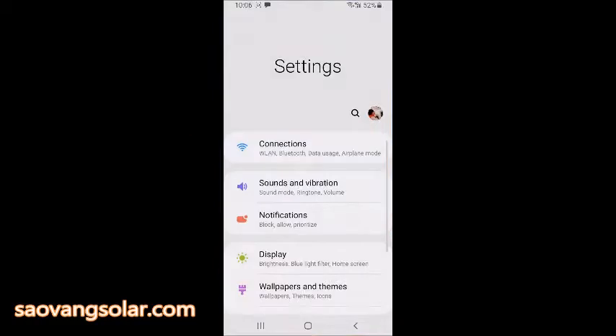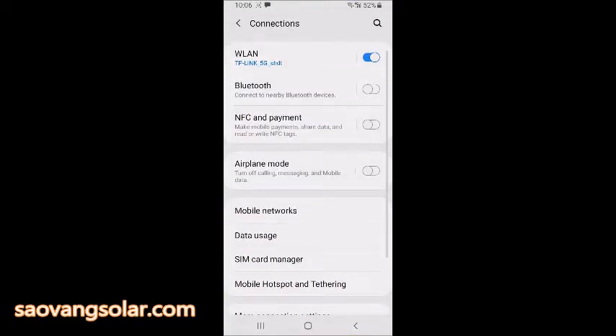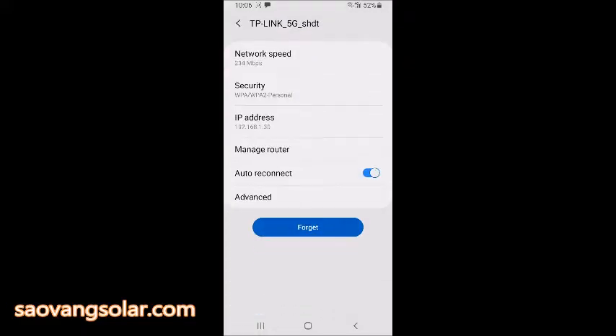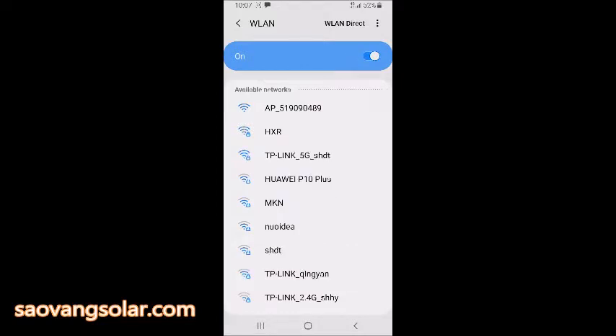First, go to your phone settings, then Connections. For this video, I'm using a Samsung with the Android system. Android is much better for this job. First, I have to get the router password, because during the connection it may jump to another network and fail, so we need to have this password ready. Then we connect to our Wi-Fi dongle.